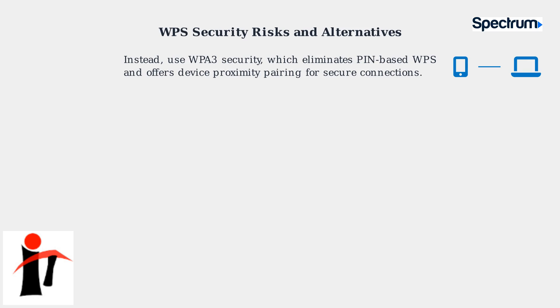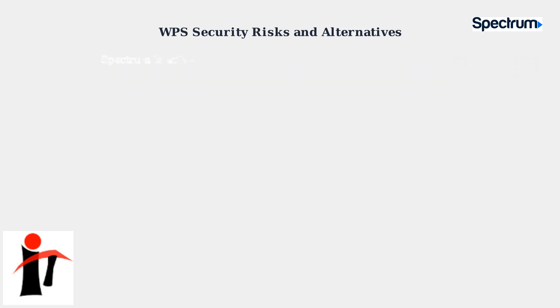Spectrum recognizes these security concerns and is actively promoting WPA3 across their router lineup as a safer option.